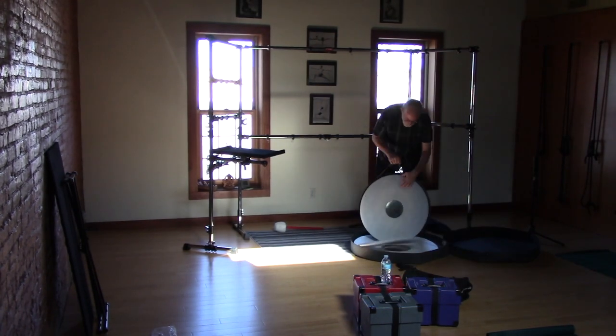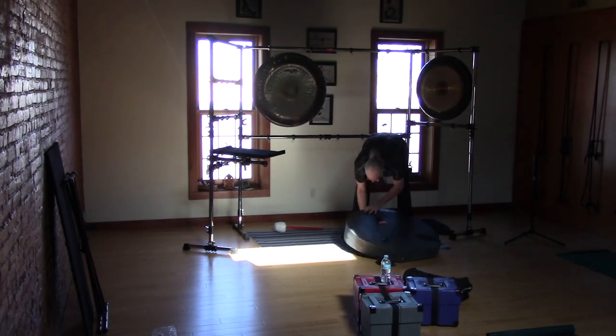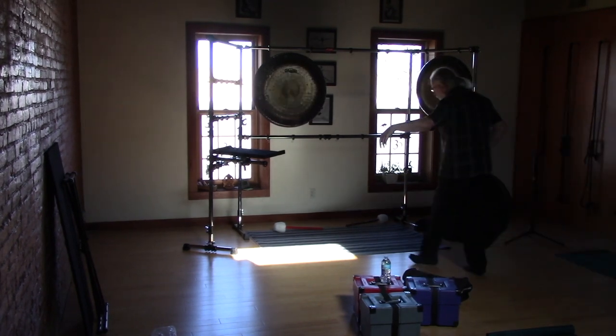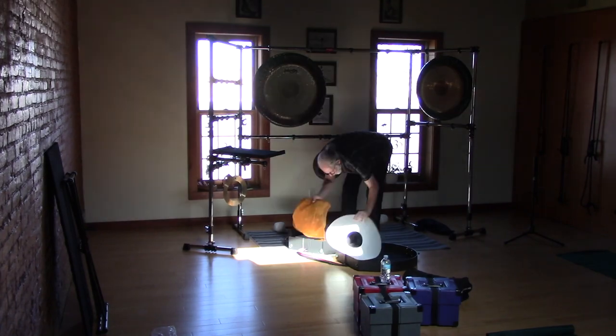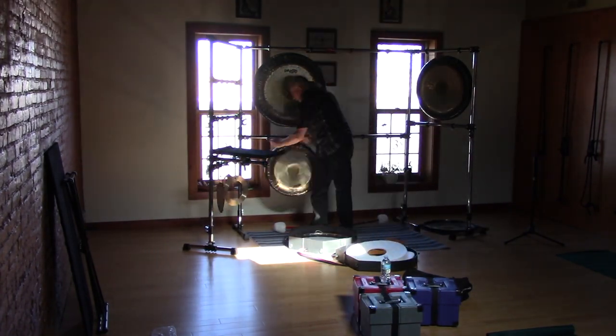First we have — I think that's a Jupiter, then a symphonic. In the second case there's my Paiste ring chime, Michael Paiste volcano gong, a UFIP local sound plate, sun creation water gong.